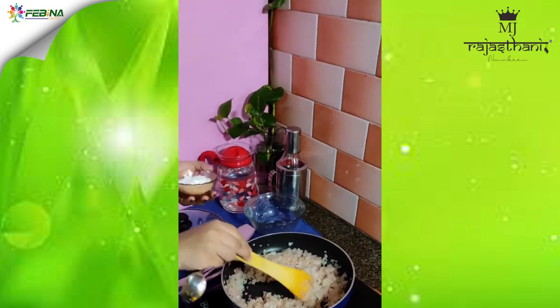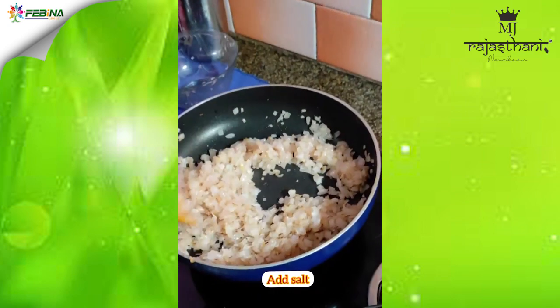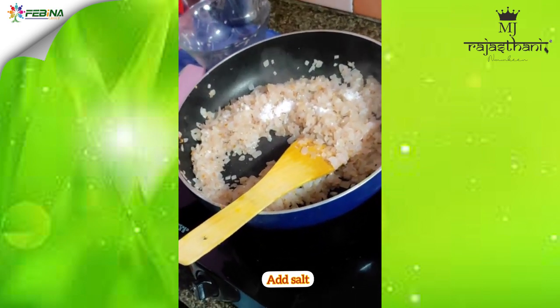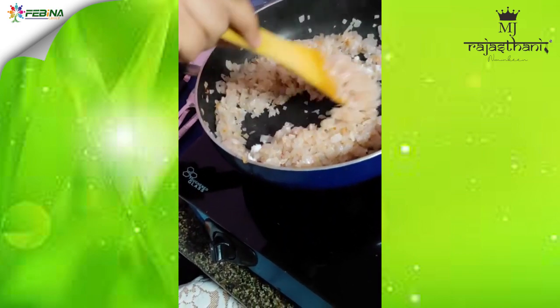The onions have slightly become transparent in colour and are turning light brown. At this point we will add some salt — just to taste — so that the onions get fried faster.